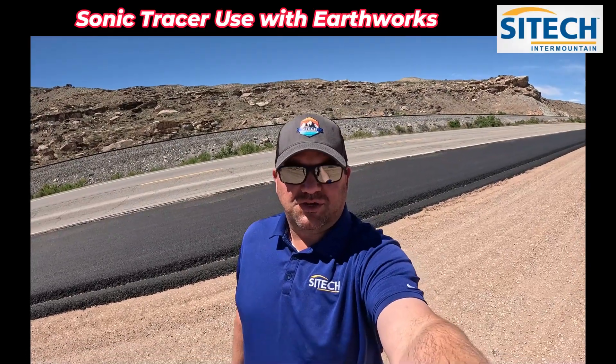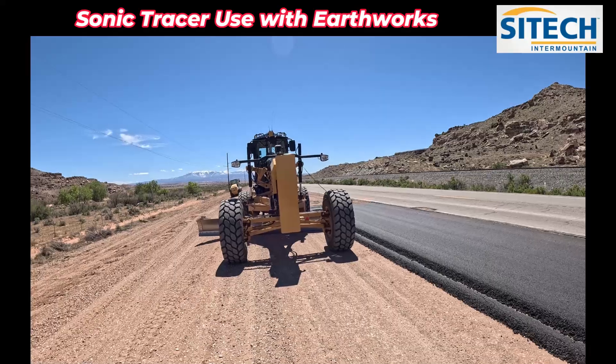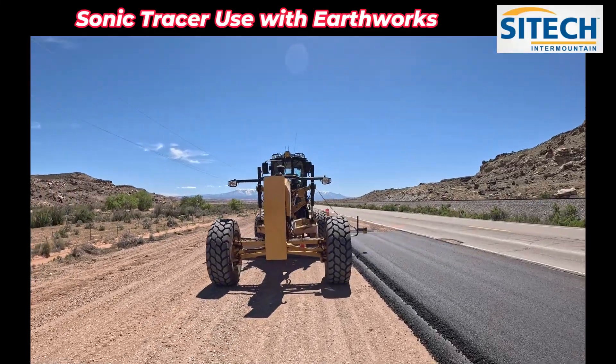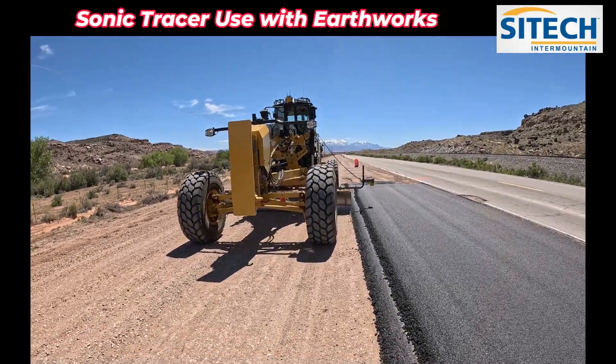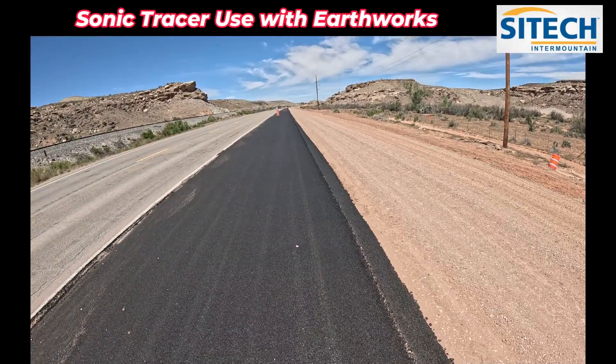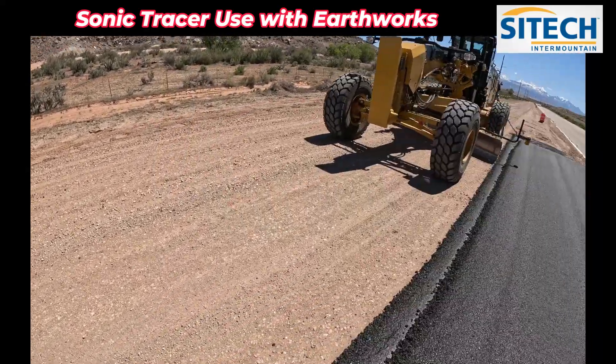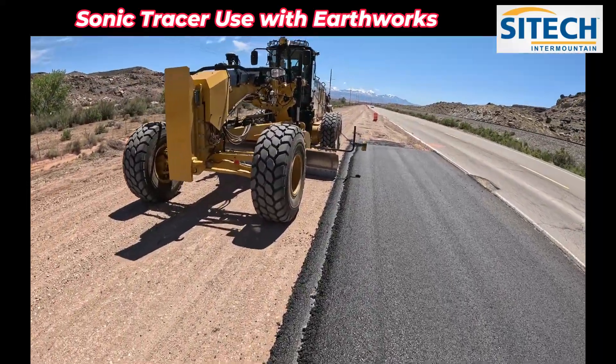Welcome back to SciTech in the Mountain Earthworks training videos. In this video I want to show you how you can still use your sonic tracers on your new massless graders. What I've got here is a widening in a road in Moab, Utah. Nielsen Construction is doing it. We've already got some asphalt laid and some grade already established, but I don't want to use a model — I want to use the sonic tracers.